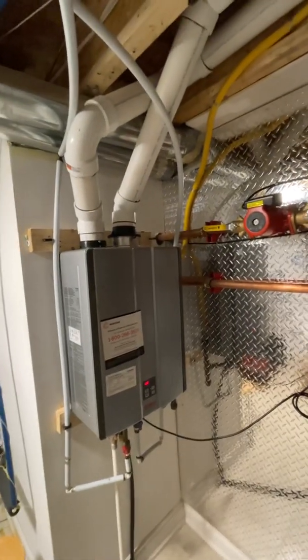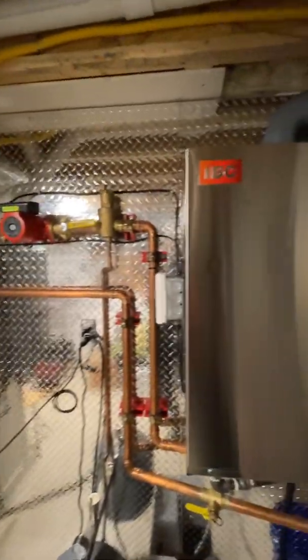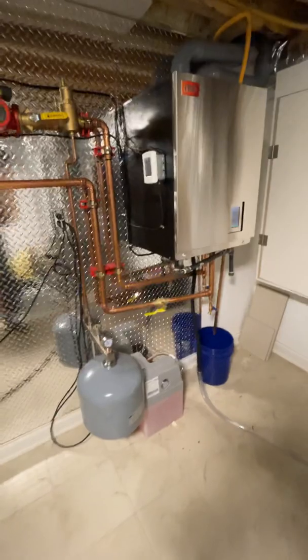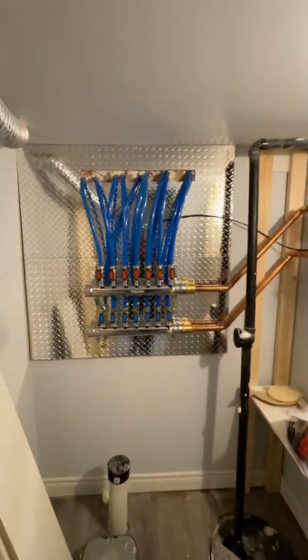The owner kept the old instant hot water tank for now. I have a suspicion that we will install an indirect heater down the road, and it will go in place of this tankless water heater. So this is the system.